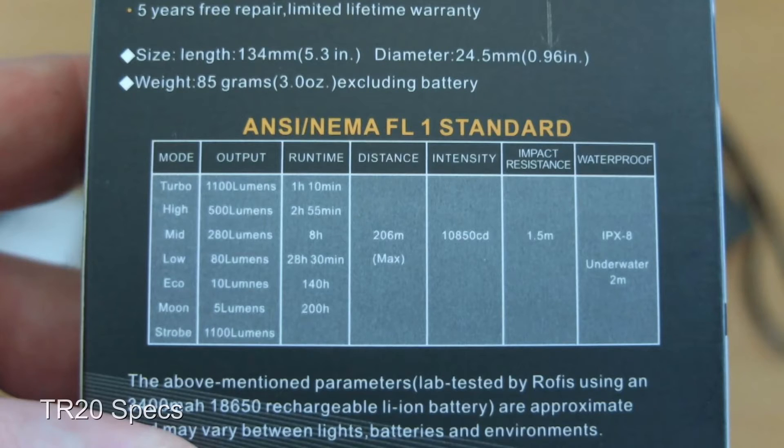Looking at the power output on the TR20, you'll see we have six power modes and it's a more even distribution. The TR20 can also run for a bit longer in the turbo mode setting.